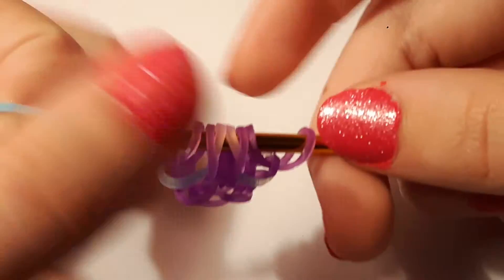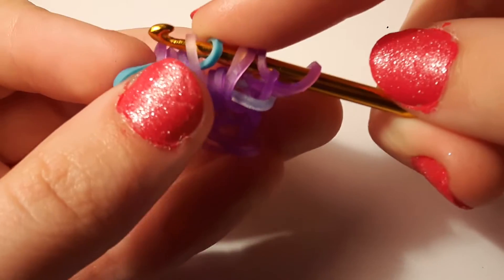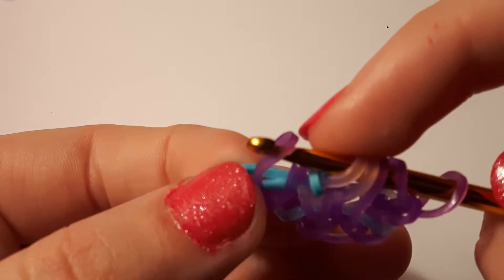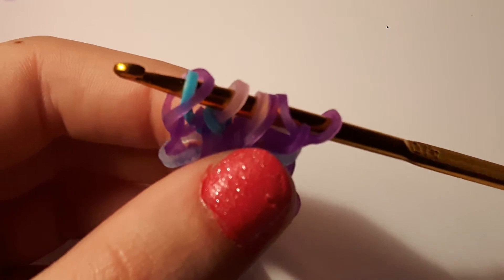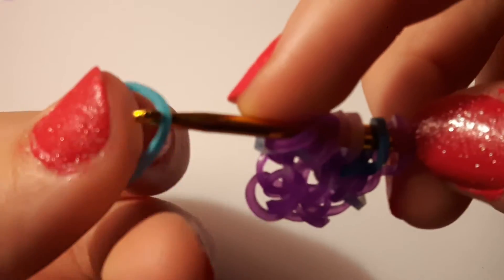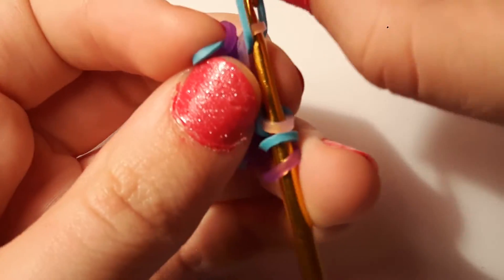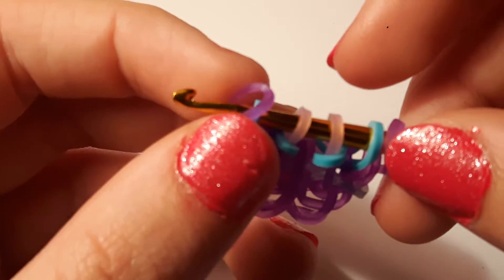When you have something like this, you're going to take a turquoise band and pull it through the first four loops, then reclaim that first one. Lift that turquoise over the hook — make sure you don't drop anything else — then reclaim this outside first loop like that. Move this purple to the outside, and do the same on the other side: take a turquoise band, pull it through the first four, and reclaim that first one. Lift the turquoise off the end of the hook, reclaim the last one, and move it to the outside.